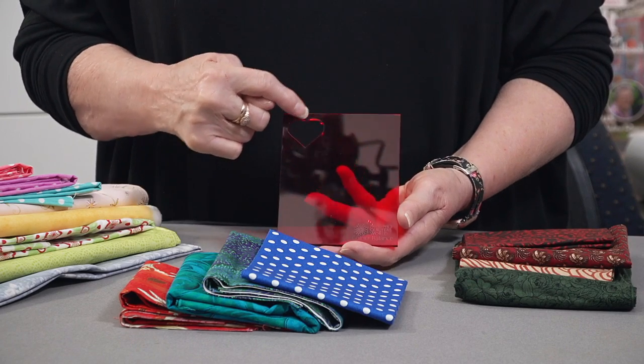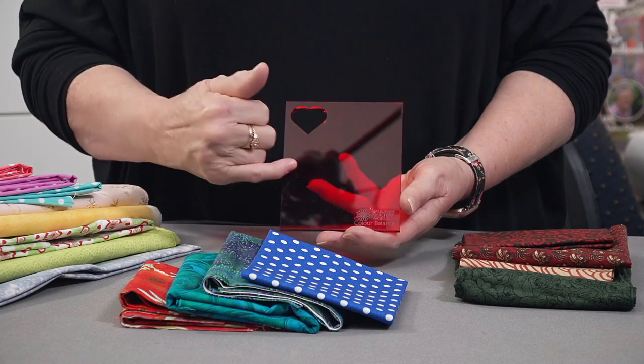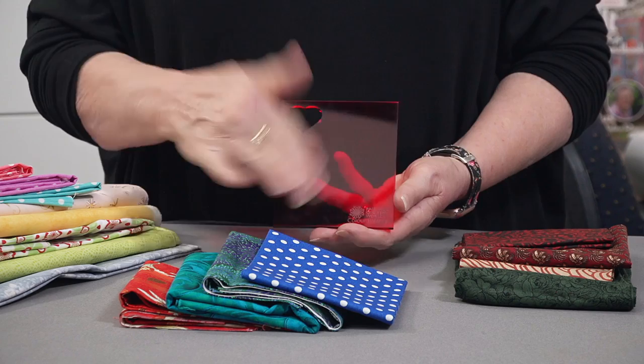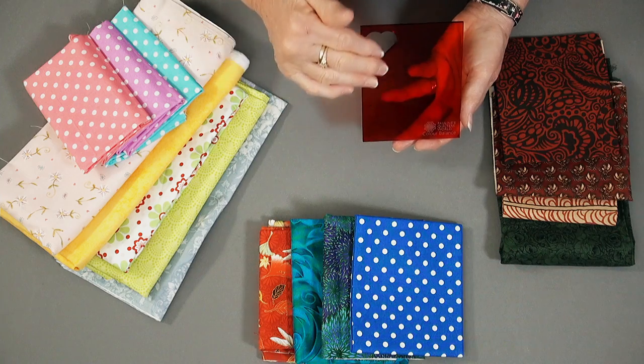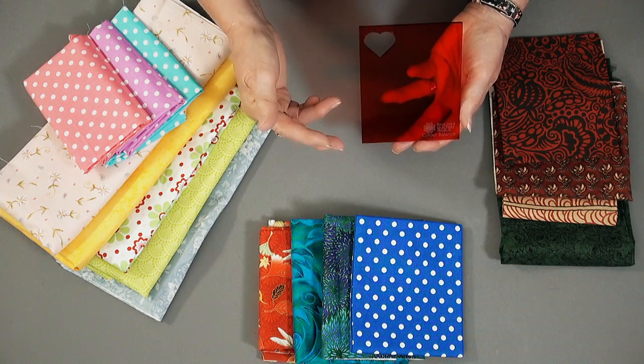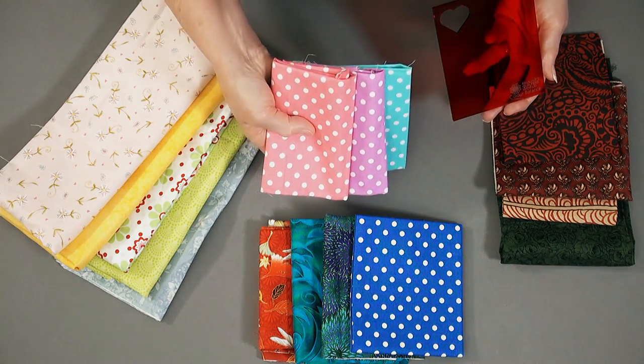We've got the little heart cut out — that's so we can see our original colour. This red template we hold over the top of the fabrics and it will show up what is a light, what is a medium and what is a dark contrast fabric. So let's start with these lovely little polka dots.